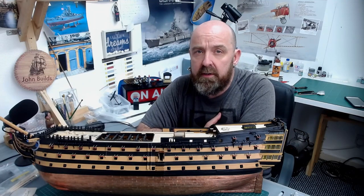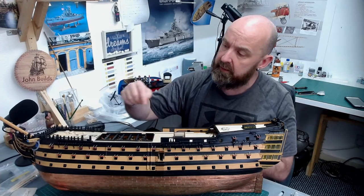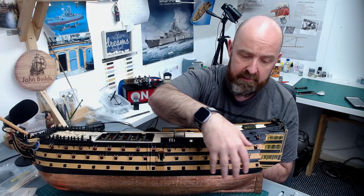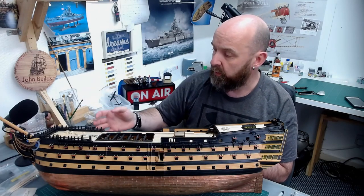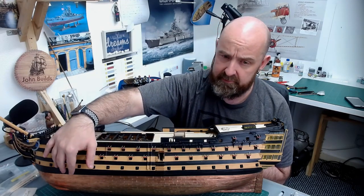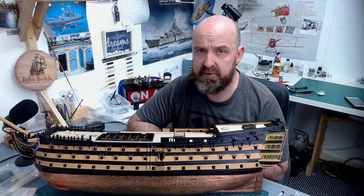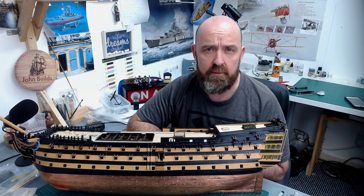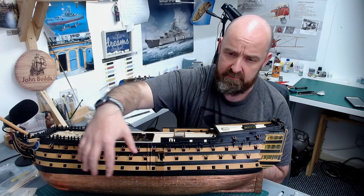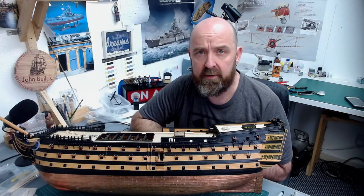Hello everyone and welcome back to part 78 of Build HMS Victory. In today's video I'm working on adding all the little dummy guns all the way across the three main decks - on both the port and the starboard side. In the instructions, you don't actually get told to fit these dummy cannons until right at the very last issue, which is issue 120. I thought if I'm going to do it, I may as well do them all together.